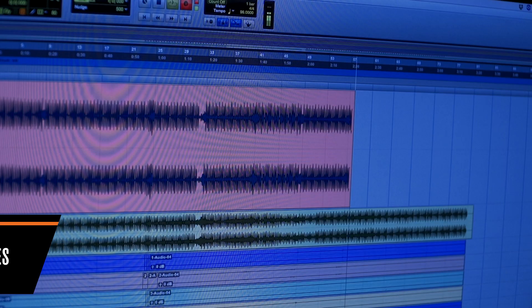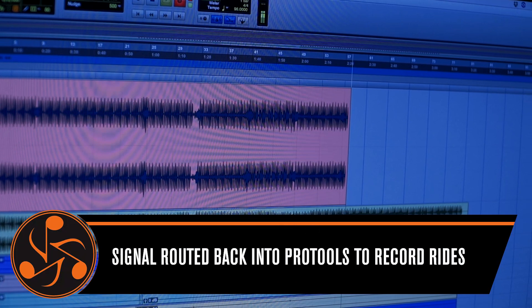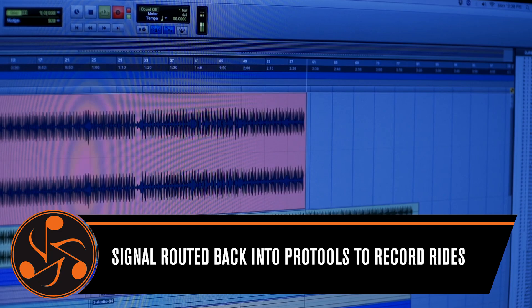So what I just did there is rode the blend all the way through that percussive breakdown and then snapped it off — I shut off the power limiter right when the track came back in. So that's how I use my Dangerous 2Bus Plus.